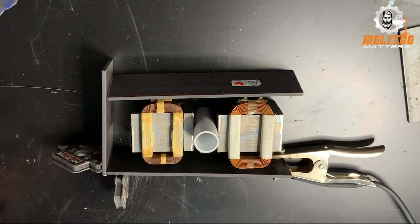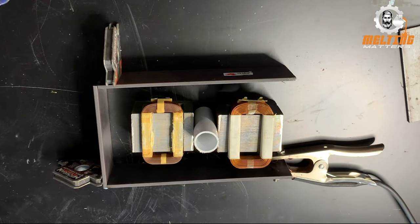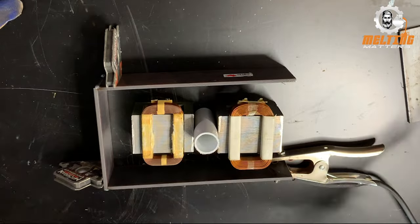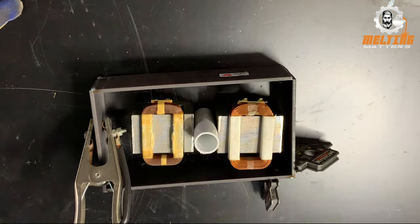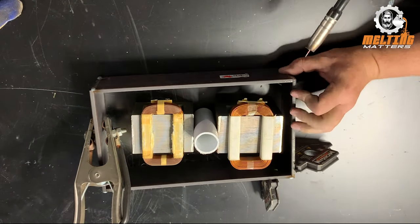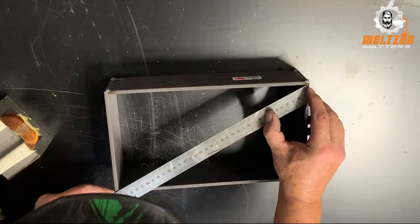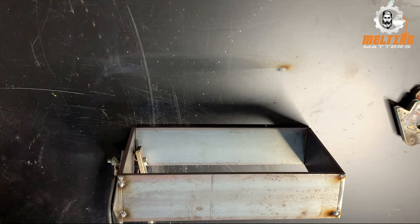A couple of tack welds to hold things in position — don't mind the bare hands, I could feel the sides of the metal where they lined up, which suited my welding technique. I could feel them flush up, go in quick with a tack weld, and then afterwards to finish off the welds I put a pair of gloves on and continued. I'm just checking for square by measuring the diagonals — I think I was within 2mm, so I was pretty happy with that.